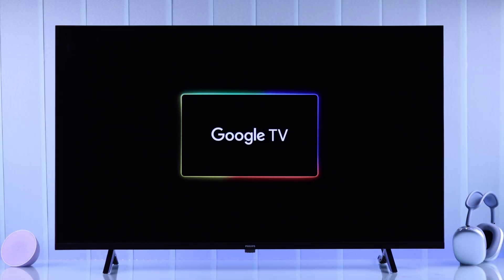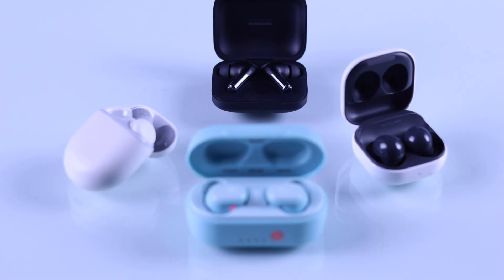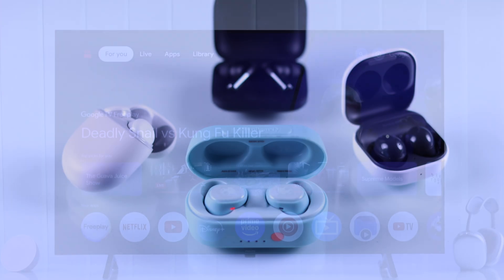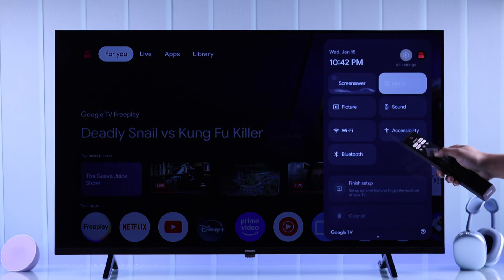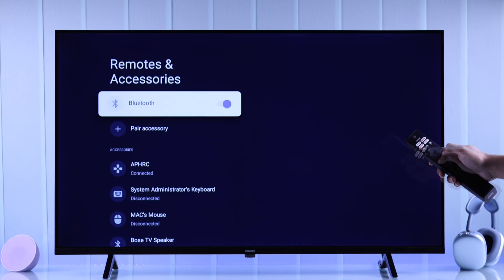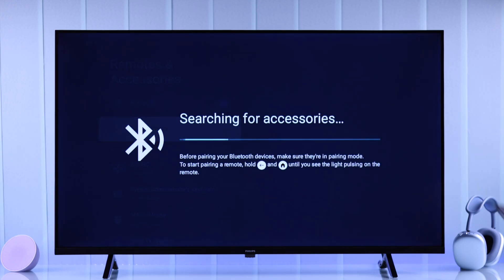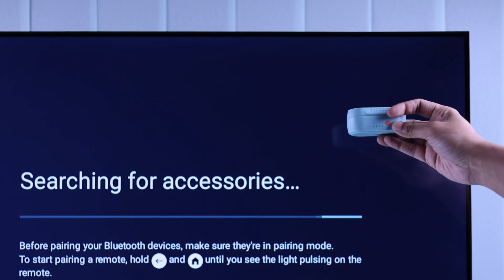If you want to connect or pair your AirPods, AirPods Pro, or any other Bluetooth earbuds to the Philips Google TV, you'll need to begin by opening the quick panel. After that, go down to Bluetooth and open it. Make sure it's enabled and then select Pair Accessory.